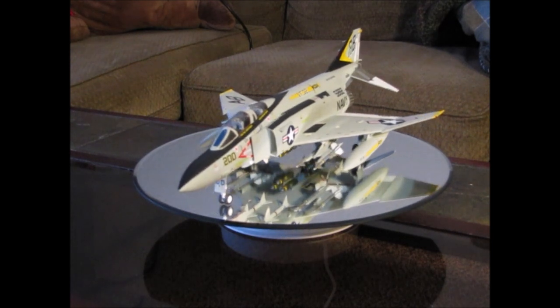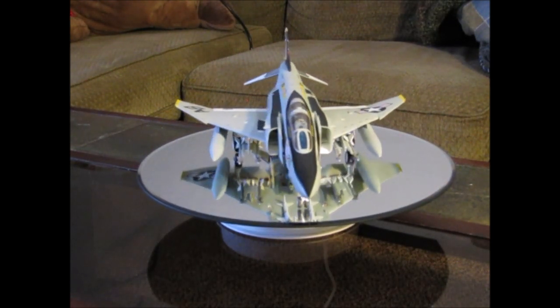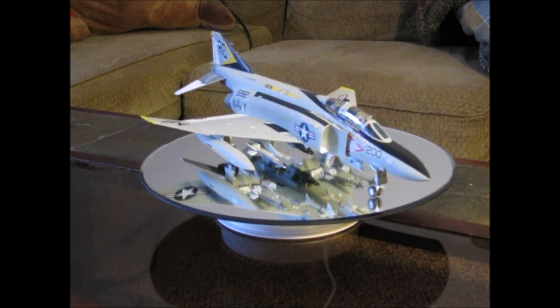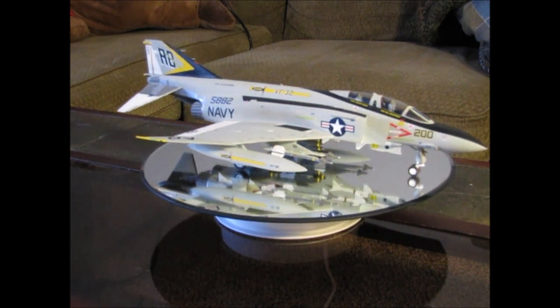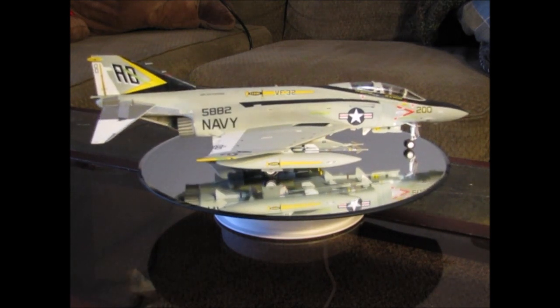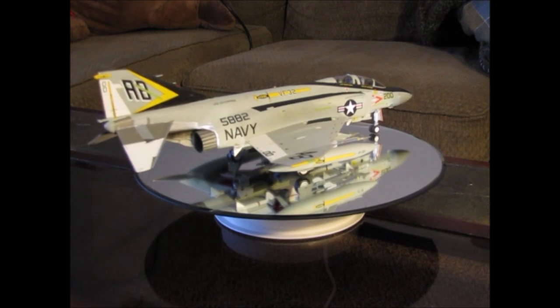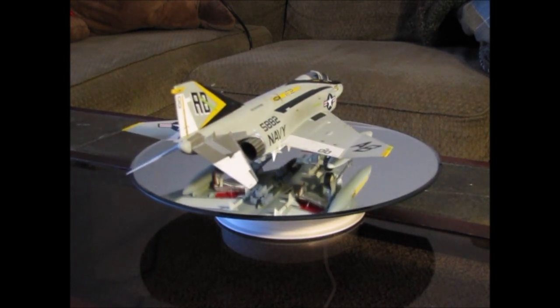The reason I chose the VF32 markings was that my retirement command was VFA32. I've shown you guys in a previous video the F18F Super Hornet that I built in tribute to that command. I kind of got the idea of building all of my command aircraft after doing this one, so this is kind of the start — the entry into everything.